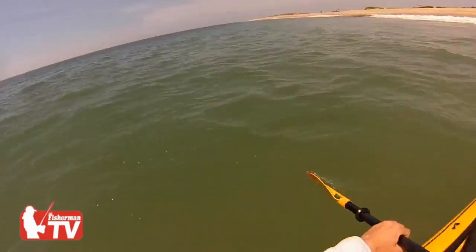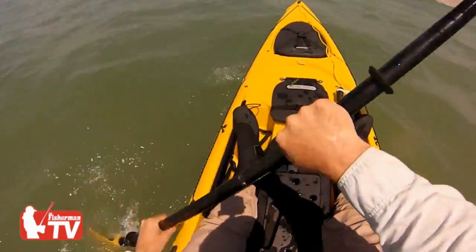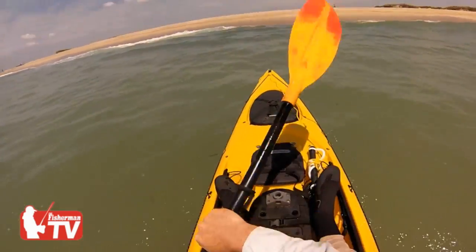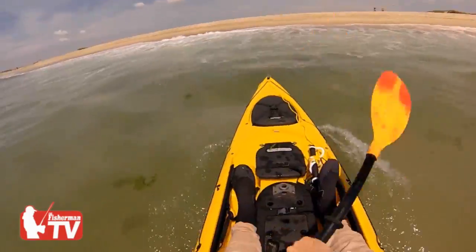This is something where if you can get your speed up, that can help you keep control. Because when those waves come up behind you, if there's a big difference in your paddling speed versus the wave speed, it can just turn you right around. Here we go.